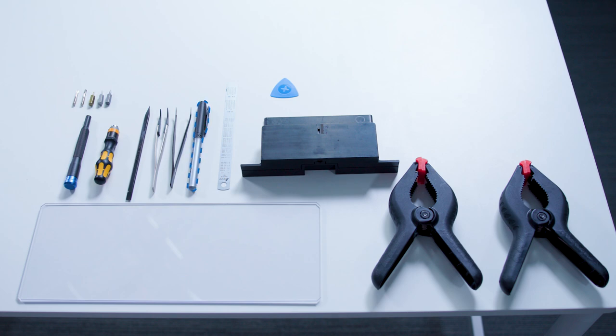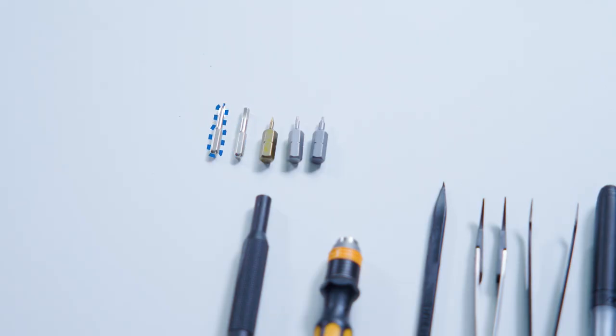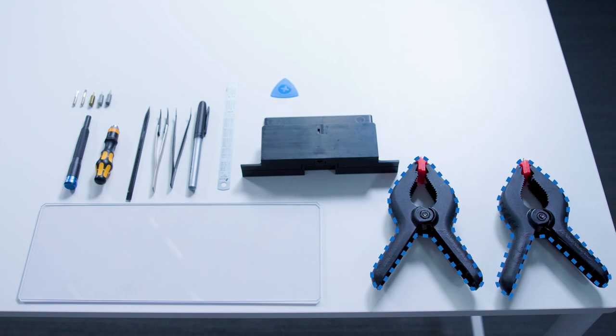To use the debonding tool, we'll need a permanent marker, an opening pick, a metric ruler, 3mm Allen key, Phillips number one, and two in-spring clamps to support the tool.